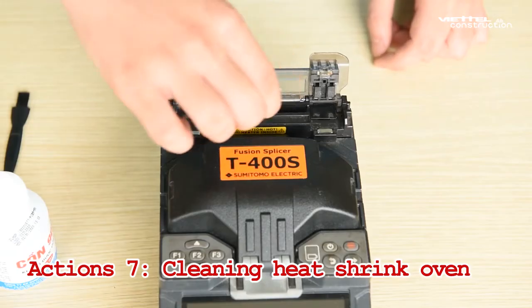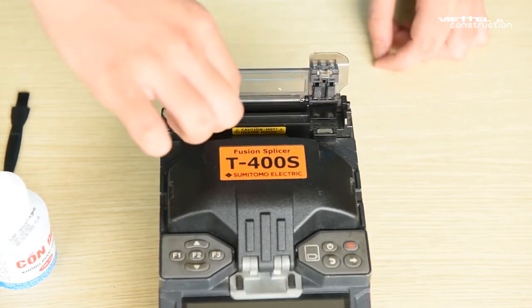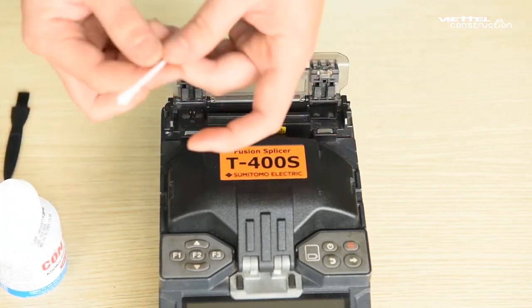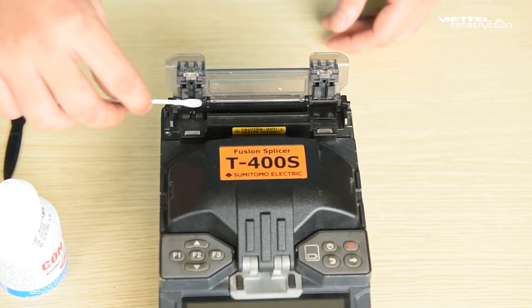Step 7: Cleaning the Heat Shrink Oven. Ensure the oven is cool before cleaning. Open the heat shrink oven clamps and transparent lid, and clean the heating plate with a dry cotton swab. Then use a cotton swab moistened with pure alcohol to clean the clamp and the outside of the heating chamber.